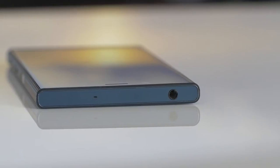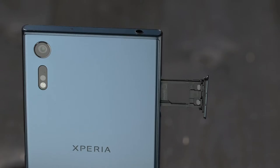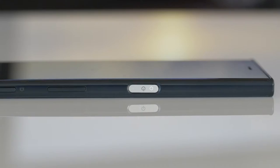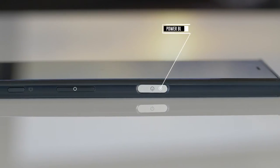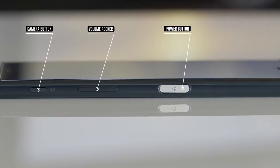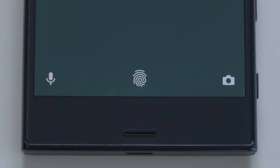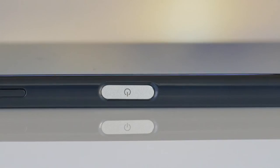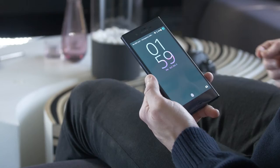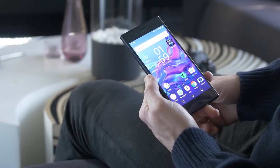On the top you have the headphone jack, USB Type-C port on the bottom, and the SIM card slot that doubles as a micro SD card slot on the left. On the right you have the power button, volume rocker, and the dedicated camera button, which is a very convenient and quick way to get to the camera. The power button also functions as a fingerprint sensor, though for some reason this is not included in the US version — a little bit odd, as this is more or less a standard today.